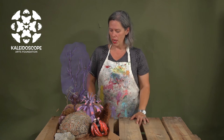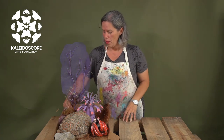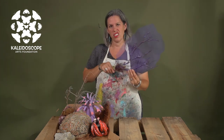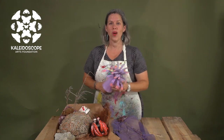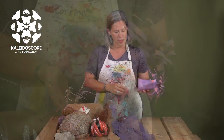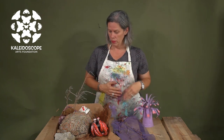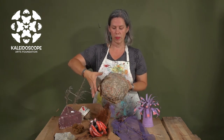Here we have an upcycled coral reef using various different supplies. The sea fan has been made using just a branch and some old window screen, then spray painted purple. The sea anemone was created using a plastic cup and a paper toilet roll, then spray painted purple. If you need it to have some weight you could put something inside for a little more support. The brain coral is just a brown paper bag with some yarn glued on top, stuffed.